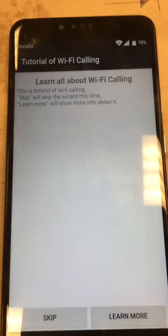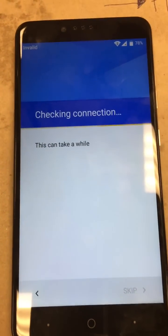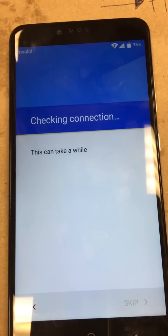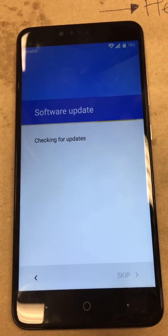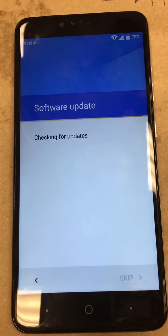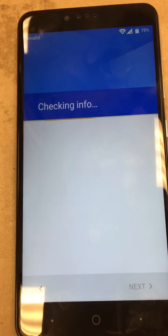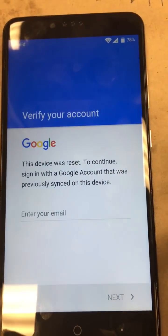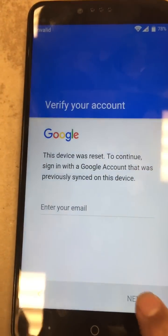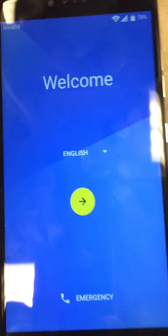Once you connect, it will pop that up — go ahead and skip that, and it will check the connection. That can take a couple of minutes or so. And this is the Google account verification screen right here. We can hit next, but what we're going to do is go ahead and hit back and go back to the welcome screen.